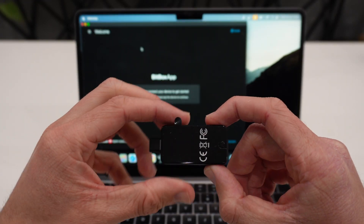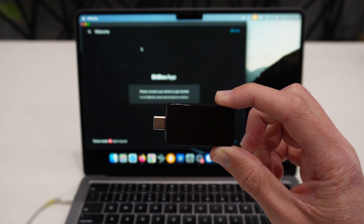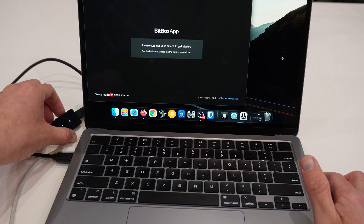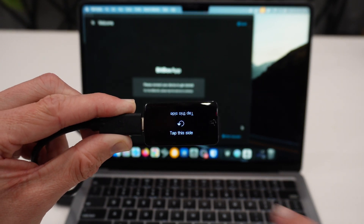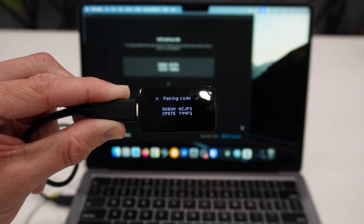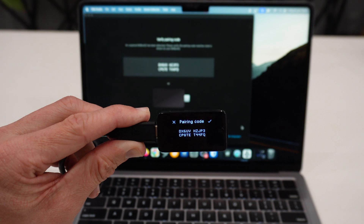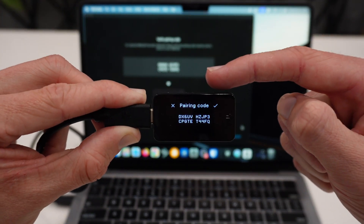Here we have my Bitbox ready to go. I take off the film and pull off the USB-C protector seal. I take the cable that came with the Bitbox, plug it in, and then plug the other end into my computer. Our Bitbox has powered up. Now we need to tap the side that we can read — it says 'tap the side' and the other side is upside down, so I click on the bottom side. On my Bitbox screen I'm seeing a pairing code, and on my computer I'm seeing the same code: DX6UV, HZJP3, and so on. Those both match, so I verify by tapping the top right of the Bitbox.